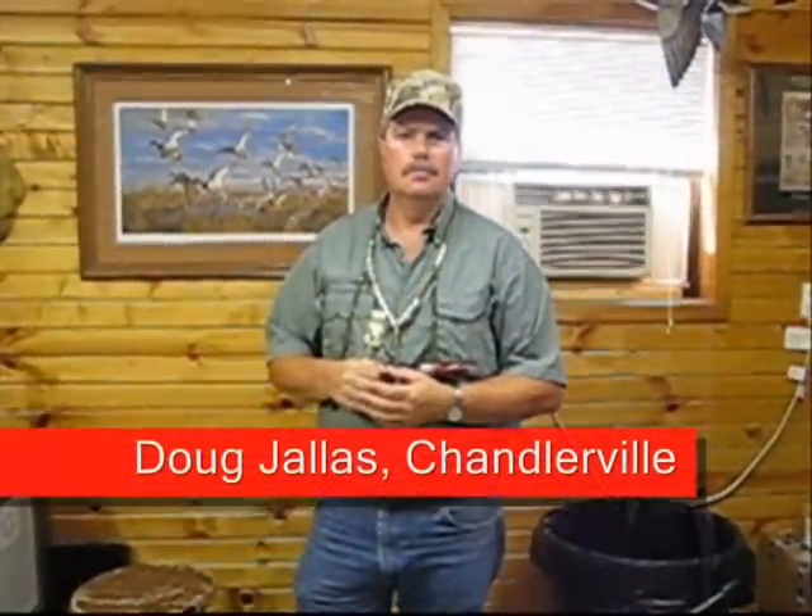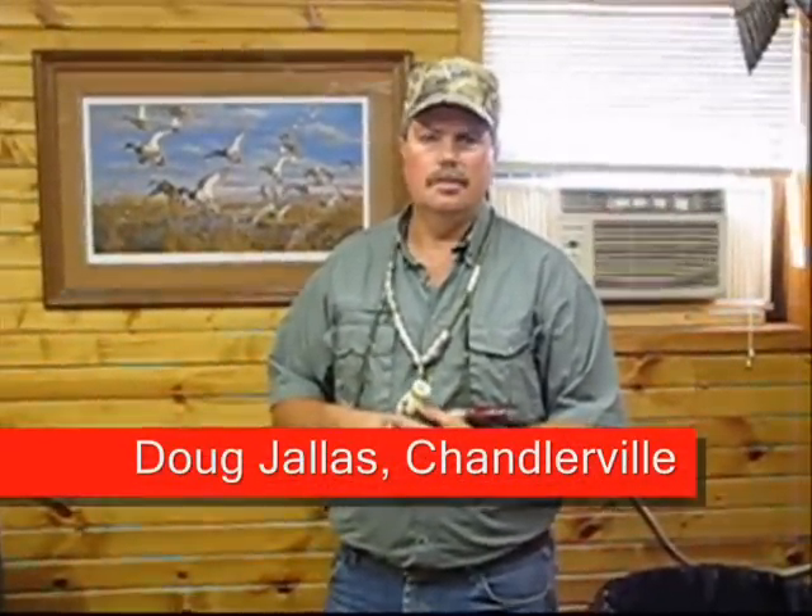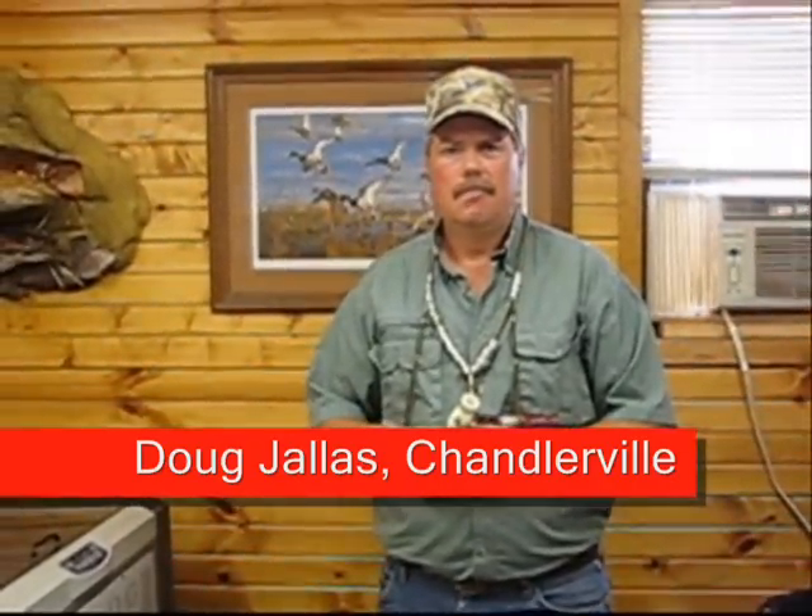I'm here with Doug Jallis from Riverbottom Calls. Doug's going to tell us a little bit about goose calling.